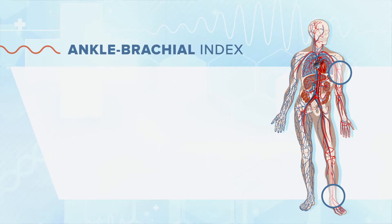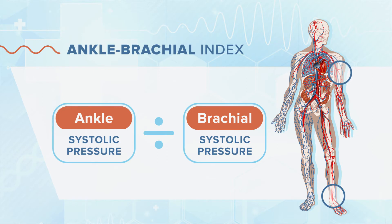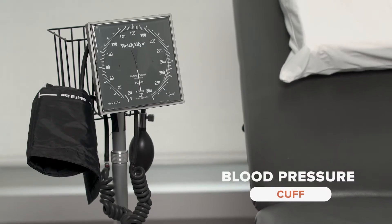To achieve this, we will be using the ankle brachial index, which is simply a measure of the ankle systolic pressure divided by the systolic pressure of the brachial artery. For the ankle brachial index, we need an NL Doppler, some ultrasonic gel, and a blood pressure cuff.